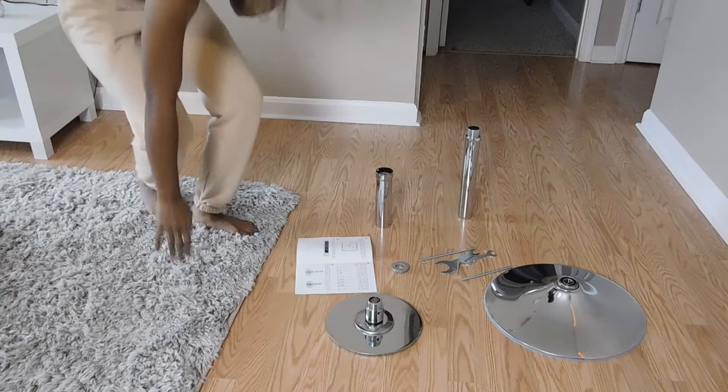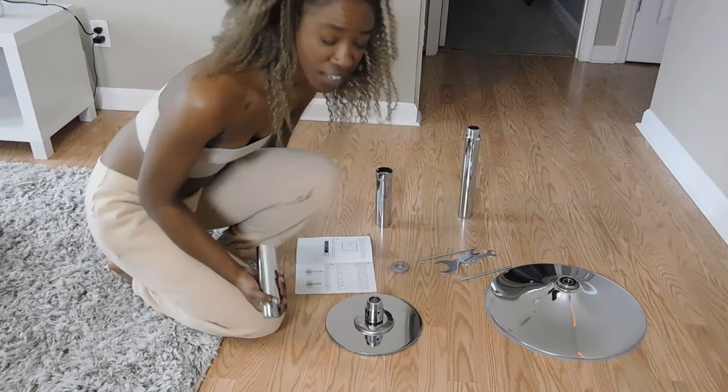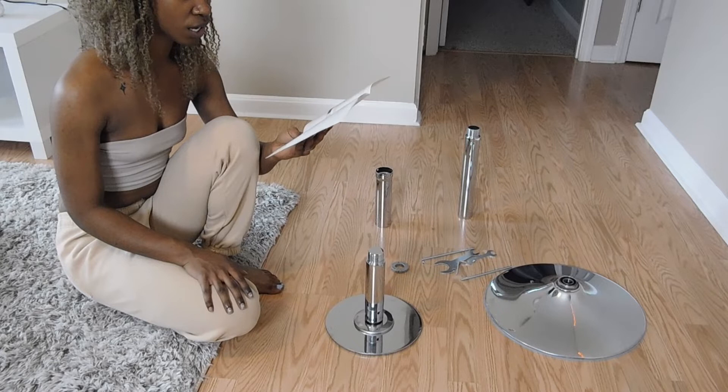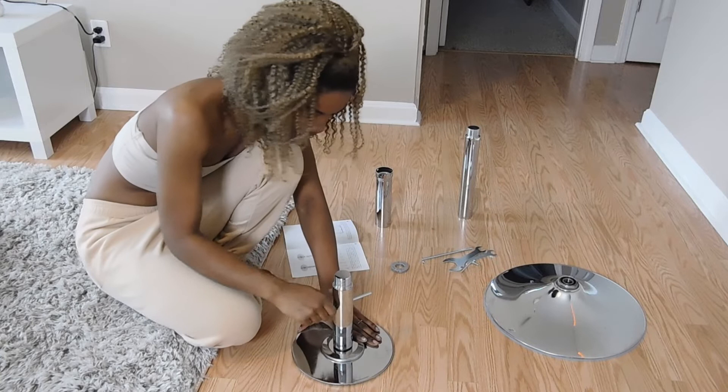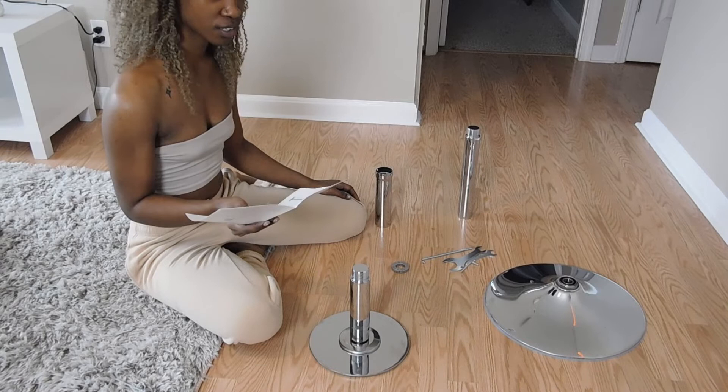So it's saying to connect this to the base — use a T-handle key to rotate the extension clockwise to tighten and expand the connection. Then rotate the lower main pole clockwise to tighten and extend. Okay.